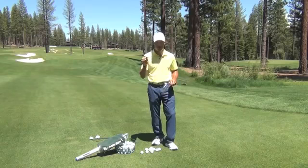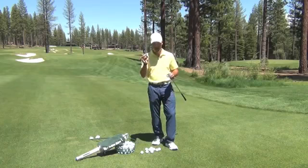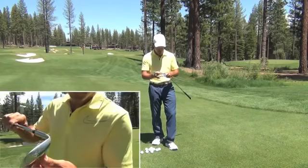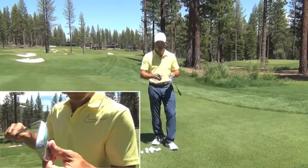I've got a sharpie marker here and I'm going to show you how to use the sole of the golf club properly. I'm going to take this sharpie marker and draw a nice thick line toward the trailing edge. You've got the leading edge — that's the part that gets stuck in the ground — and you've got the trailing edge.